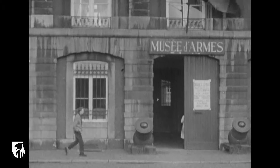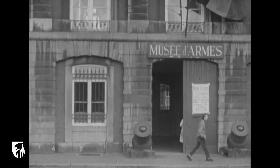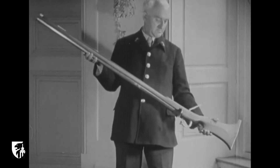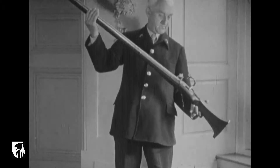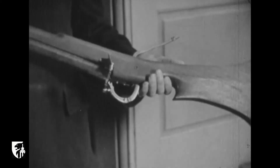Le pays de Liège est célèbre depuis 5 siècles par son industrie armurière. Rien d'étonnant que la grande cité Mozanne possède un musée d'armes particulièrement riche où l'on peut admirer notamment des collections retraçant l'histoire des armes à feu depuis la fin du XIVe siècle.